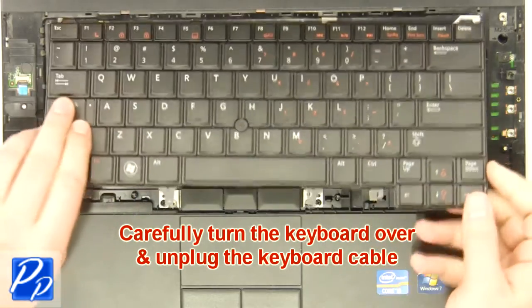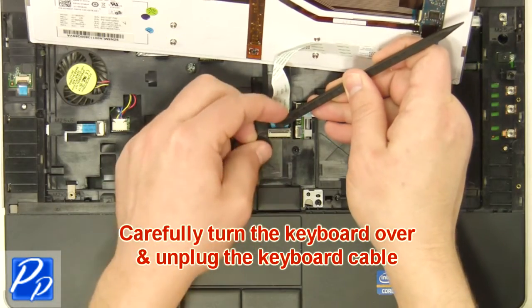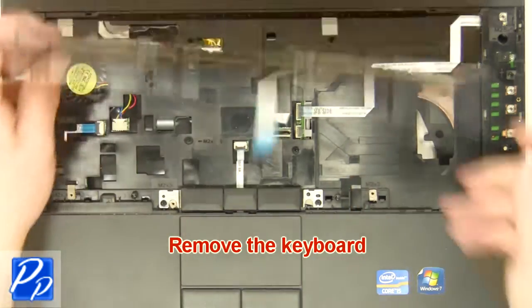Unplug the keyboard cable. Remove the keyboard.